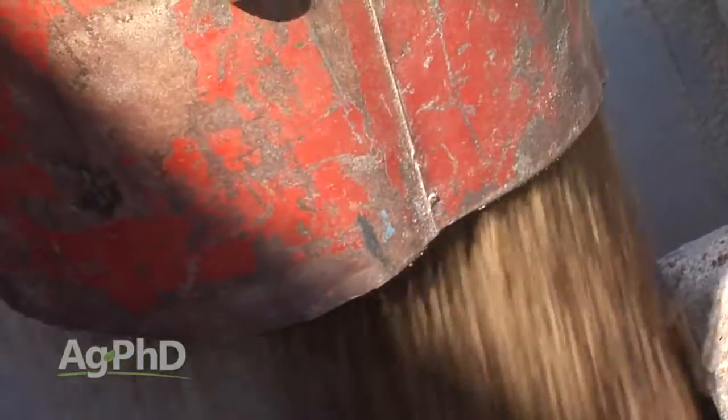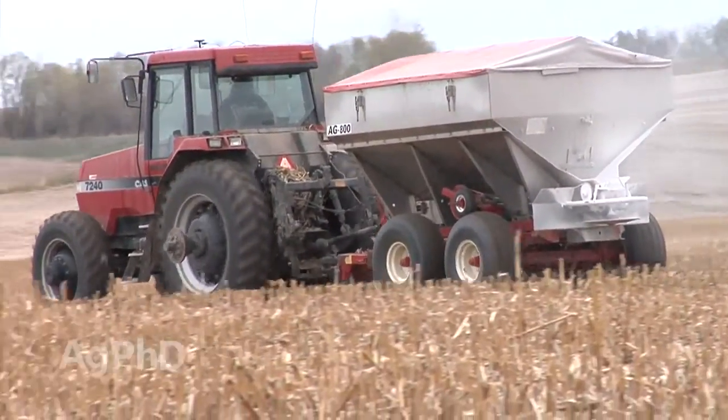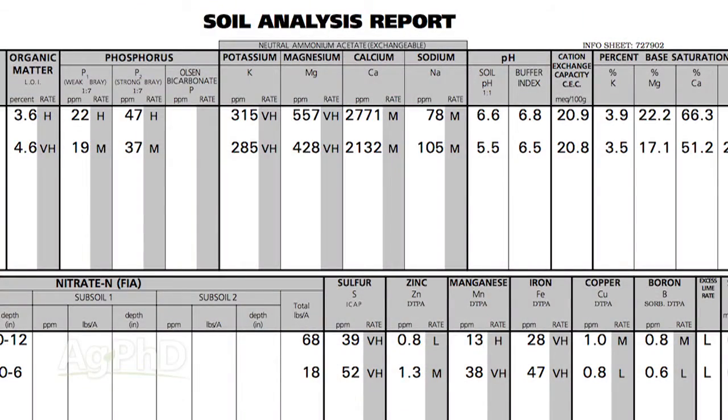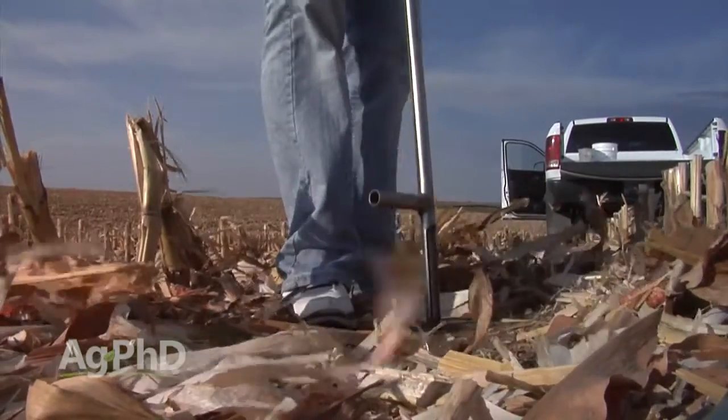How much do you really know about fertilizer? Do you know for sure that you're putting on exactly the right amount on every acre of your farm? Well, in order to figure this out you've got to have data.